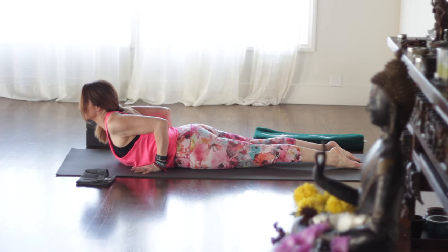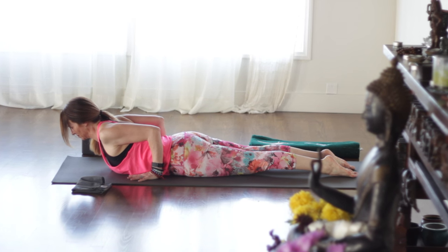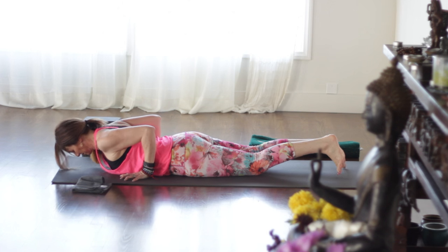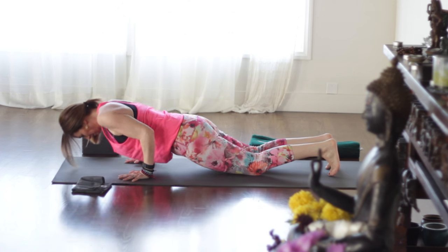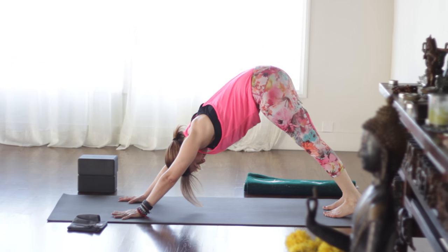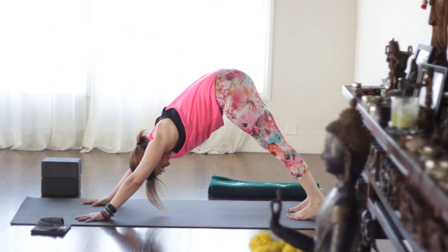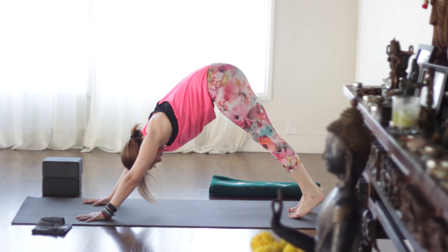Inhale — cobra. Keep reaching tailbone toward heels and draw the shoulder blades toward the waist, pulling the hands back toward the feet. Then we'll release, tucking the toes under — knees can stay up or down. Press up to plank and then lift up and back into downward facing dog. Breathing here — try and keep the inhales and exhales equal. Now looking forward, walk the hands and feet toward each other into a nice forward fold. Inhale halfway up, exhale hands to hips, inhale all the way up to center.